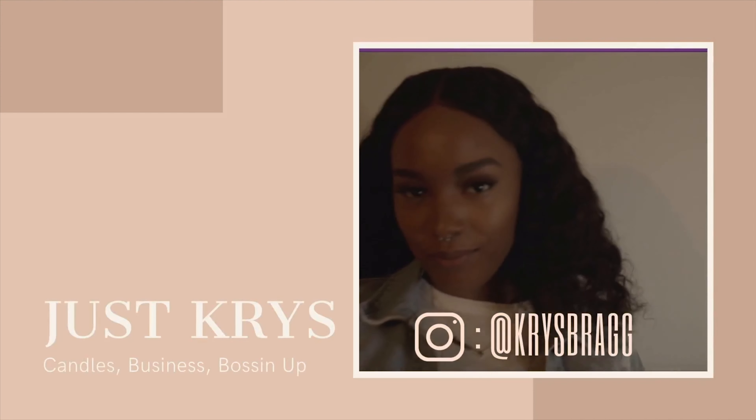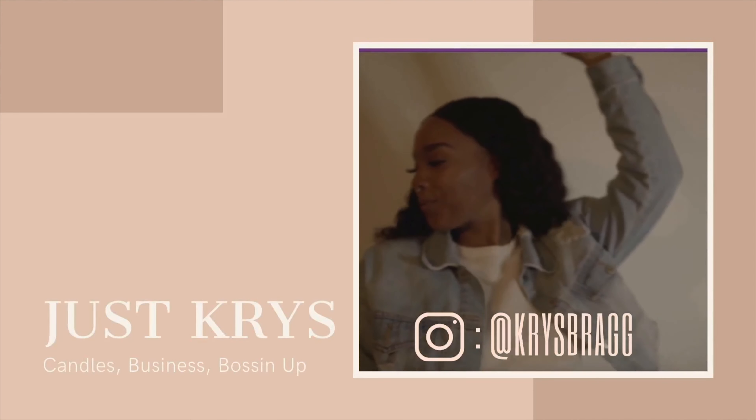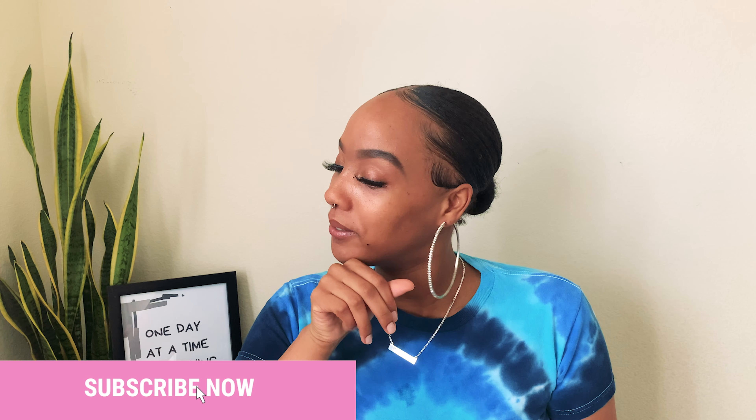Hey y'all, welcome back to my channel. I'm Kris and here we talk about business, candle making, and how to boss up. And in today's video, I'm going to be sharing with you guys some Amazon products that I think y'all should get. They help me so I'm trying to help you. So let's get into it.